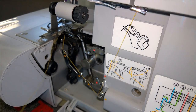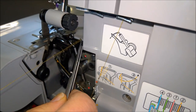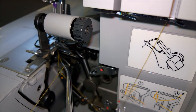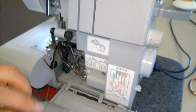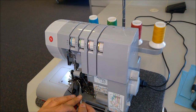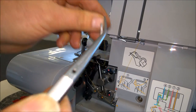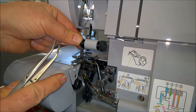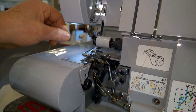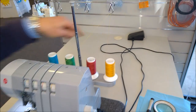Then just pull the threads. To demonstrate again: grab the threads, go behind the looper, and slide it in there. Then cut the threads and pre-thread the looper point. That's number one done. You can also turn the blade out of the way if you think it's in the way — it goes underneath the foot. Move it to the side so we can do the second one, which is the upper looper. That was the bottom looper.